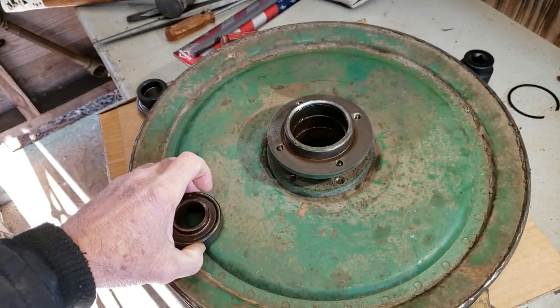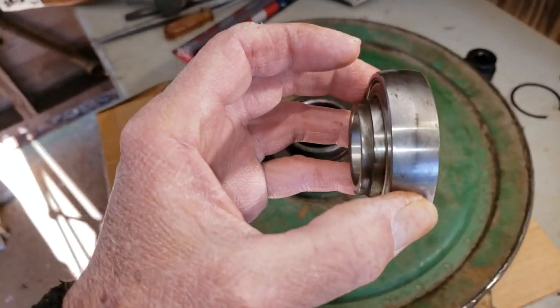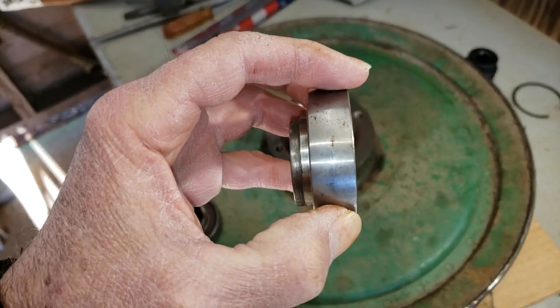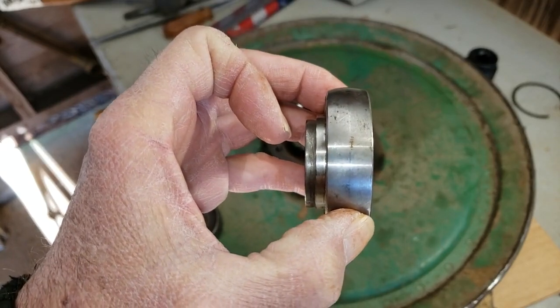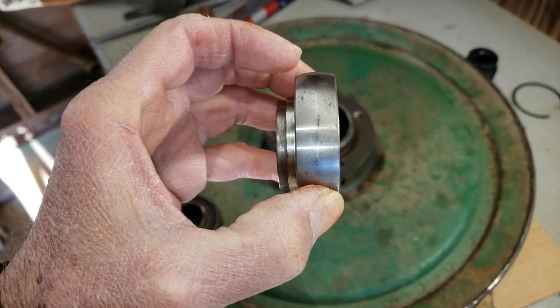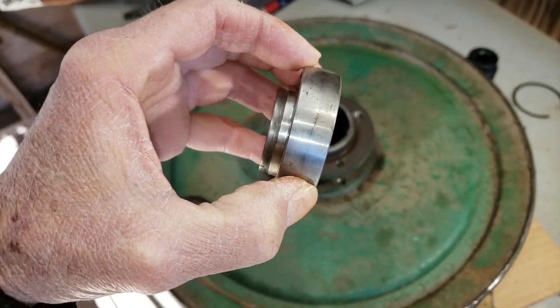That's the old bearing. Here's what they sold me. Let's see if the camera can pick that up. Look, right across there — it's not flat. It's got a slight cam on it. And so when it went down in the hole, it was a snug fit, but the bearing had the tendency to wobble in that hole.